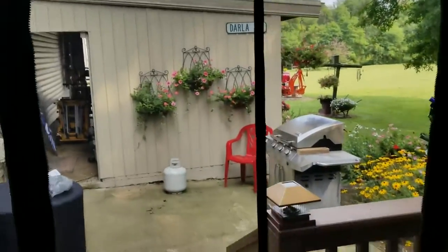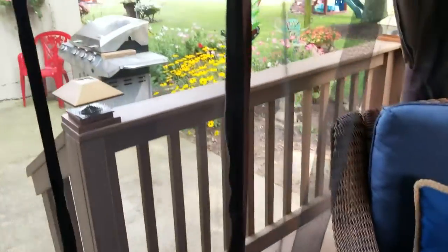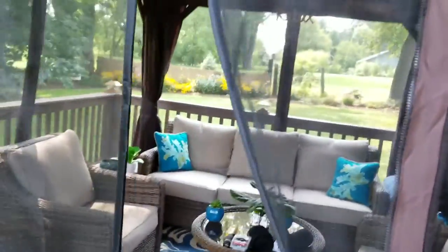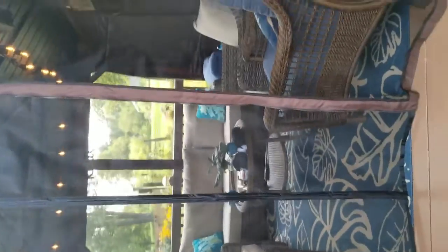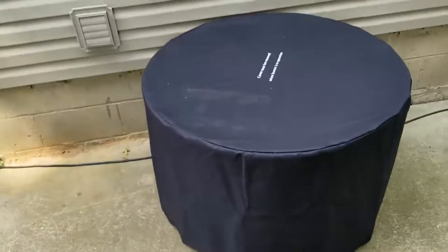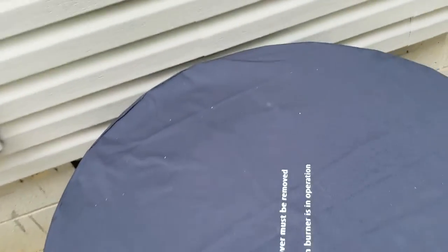Let me show you the magnetic door — here's the cool thing about it: when it goes back, it closes on its own. That is the trick you want. We also caught this fire pit on sale.